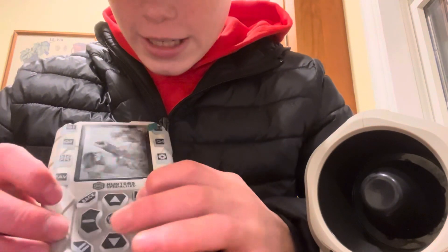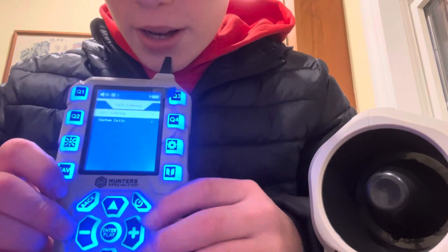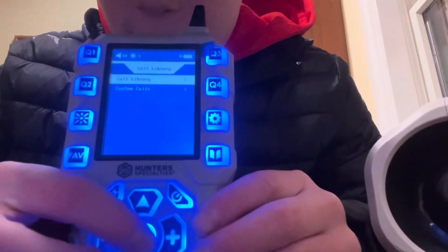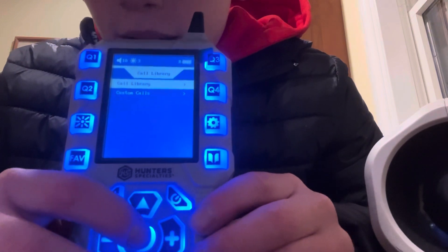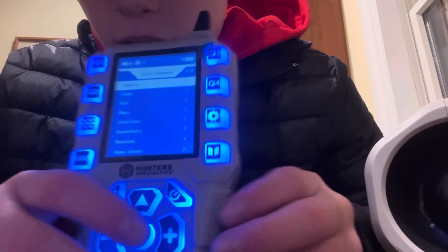Where's our power button? Right here — there's our power button. Push this and now you're in all the calls. Everything.